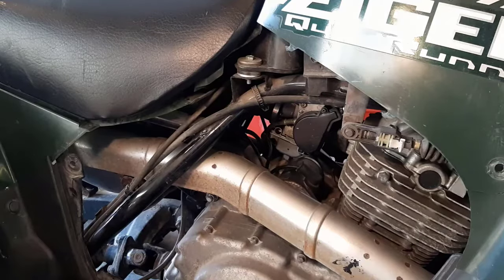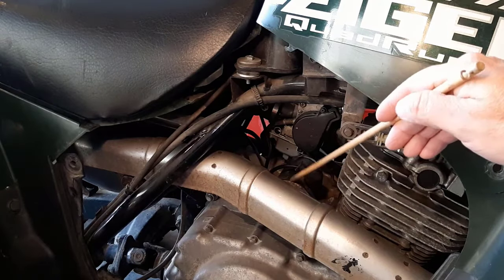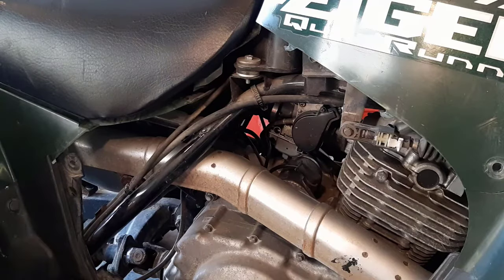I put my starter all back together with the new brushes and as you can see it's installed in the ATV. I put the hot wire back on and the ground wire. One thing I wanted to mention: when you're taking your starter apart, if you have a hard time remembering how it goes back together, just take pictures with your cell phone as you go. I do that a lot, and if I'm not sure how things go back, I just refer to the pictures on my phone. Okay, now the moment of truth — I put the seat back on, everything's back the way it was. I'm pretty confident this thing will start.